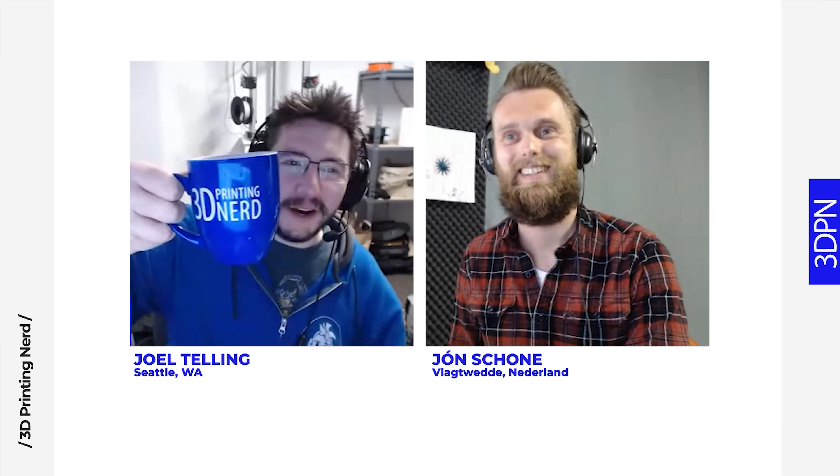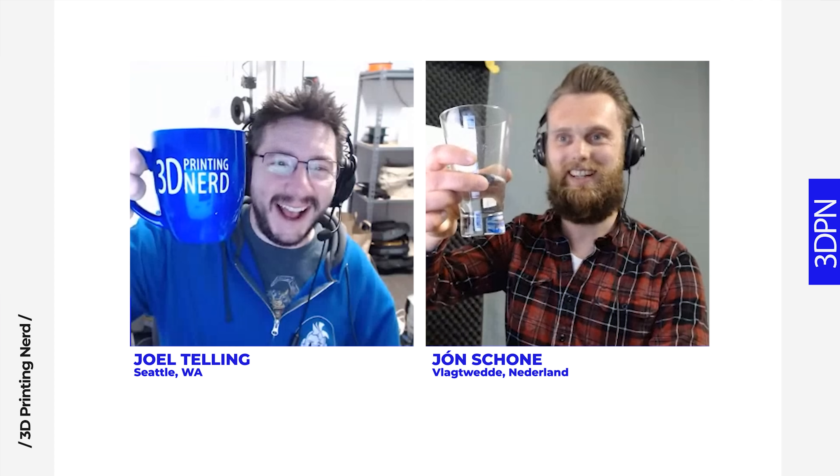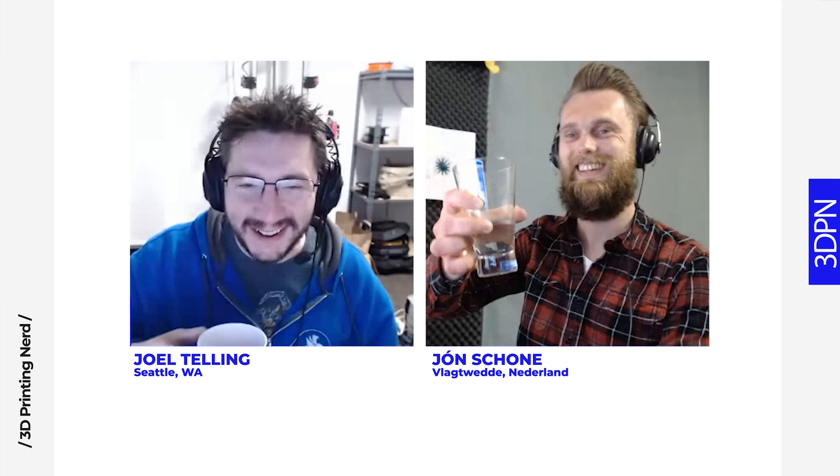Well, let's call it good right there. We've chatted for a while — this was a lot of fun. Thanks a lot for having me, it was a pleasure. Thanks, John. We'll see each other again. Cheers!